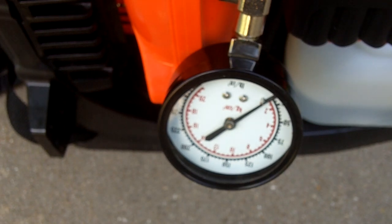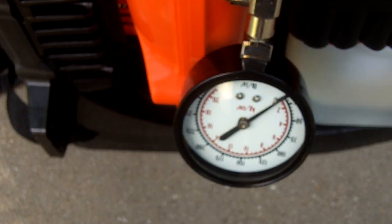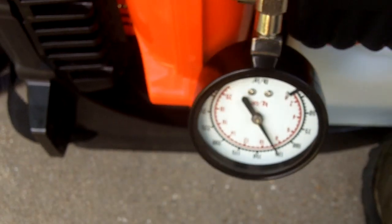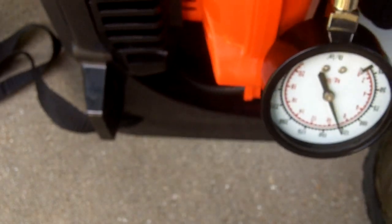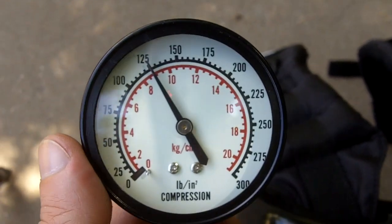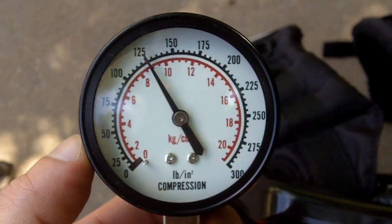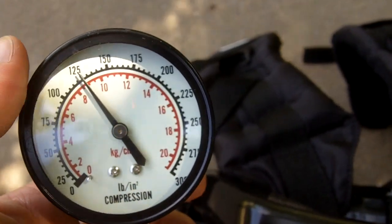I have the compression tester upside down so it's probably not going to look all that great on camera. I'm going to pull over the engine until the needle stops moving. And here's the reading — about 125 PSI. That's not too bad.